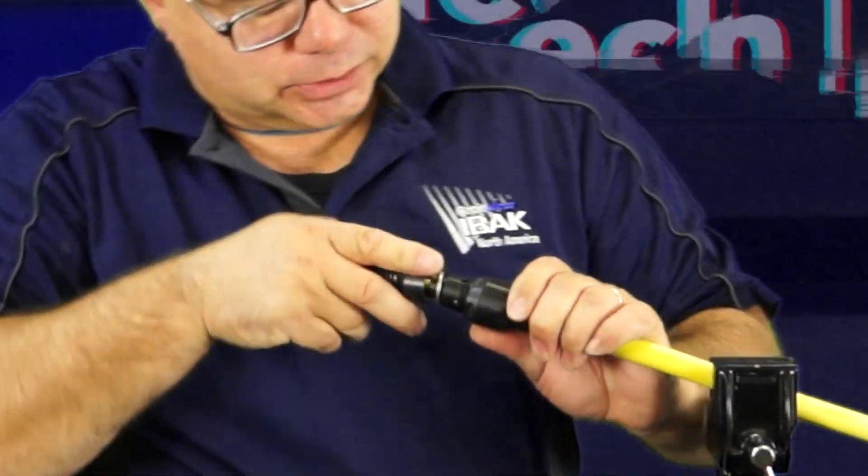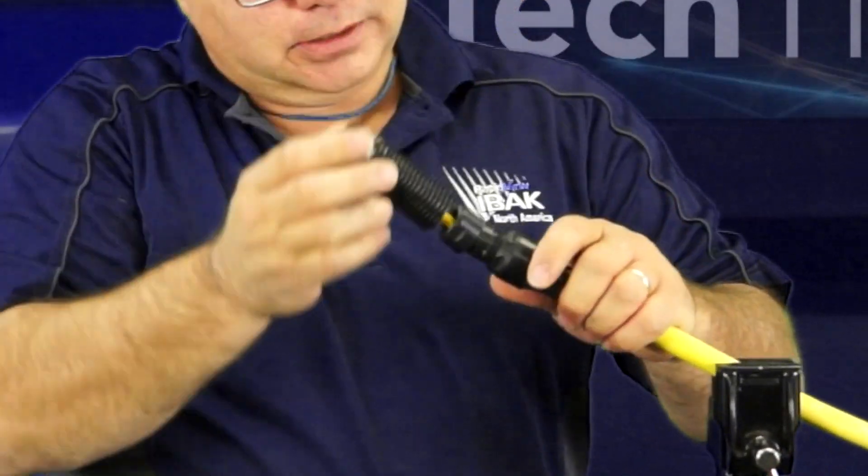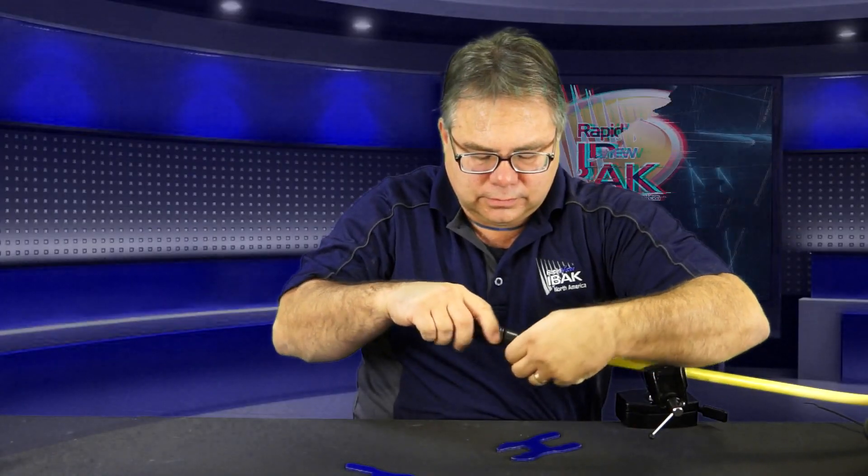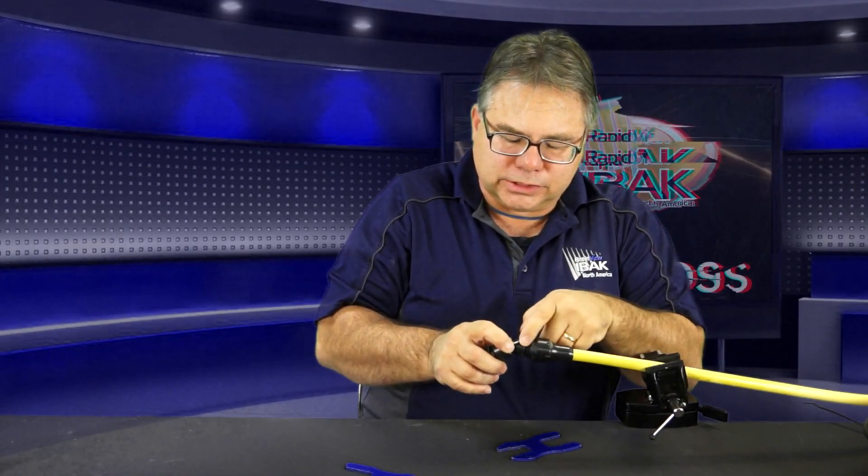From here, we want to bring the spring coupling out of the groove. Make sure this is out of the groove in there and then we'll pull back.